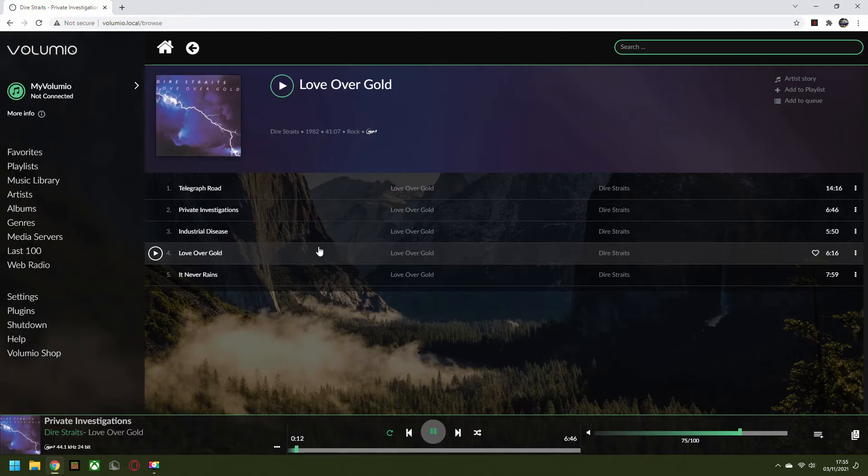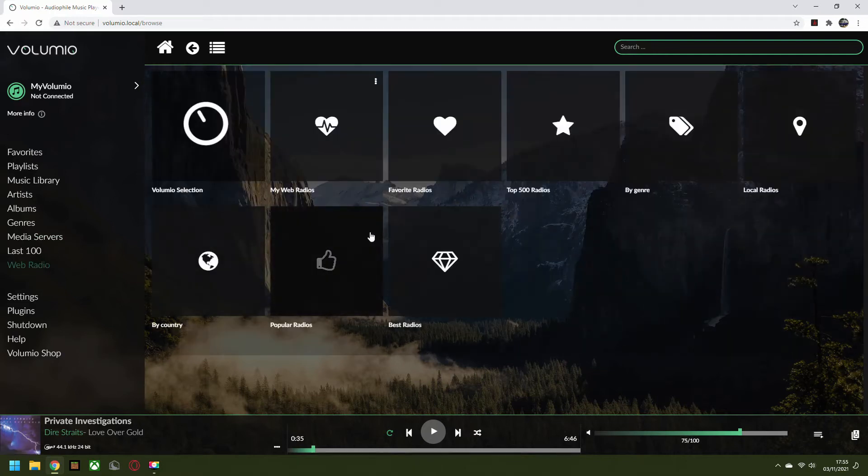I've been playing with this DAC all day and I think it's really nice — high quality sound. Obviously you can't let it play too long because YouTube will pick it up. We're going to pause that there. It's very easy to select your album. These albums are all on that USB stick. You could also stream music via a media server, and you can do web radio, which I've been playing with as well — that's quite nice.